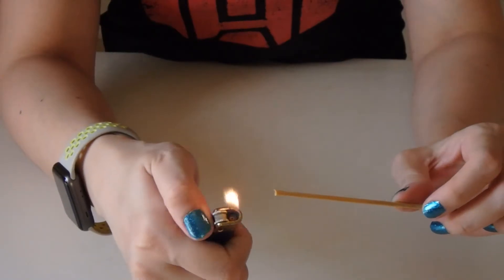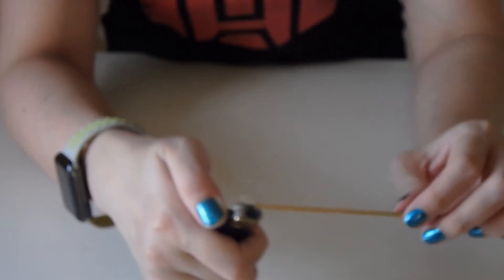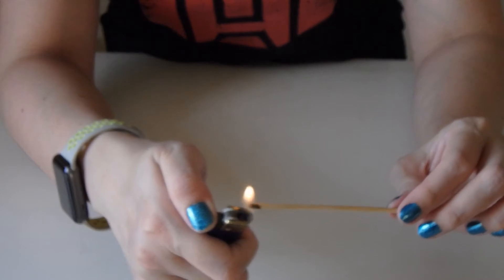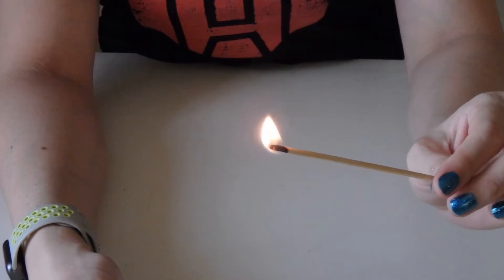For this method you would need a wooden splint. If you don't have one, those of you who do Chinese prayers at home can use a joss stick. You can also get a wooden splint from a lady broom or use a satay stick. In order to burn the hole, you need to light this wooden splint on fire. You don't need the whole stick to go up in flames — you just need it to get that glowing amber. As you can see, the splint is now on fire.